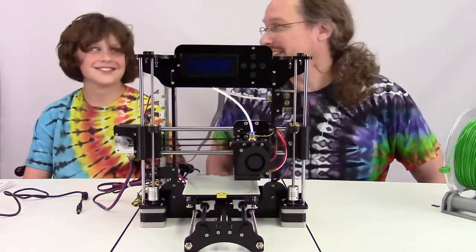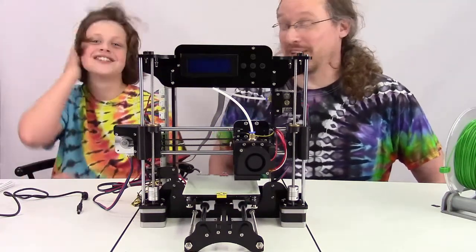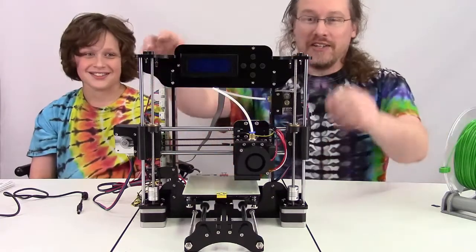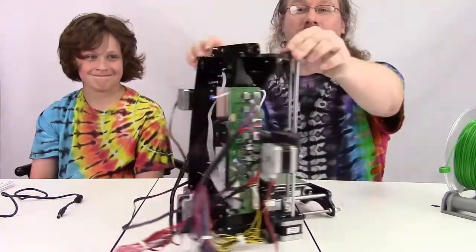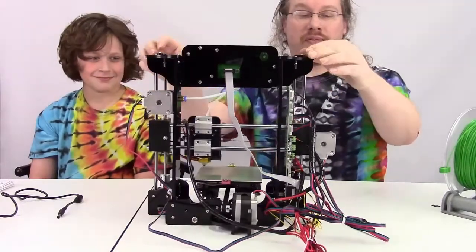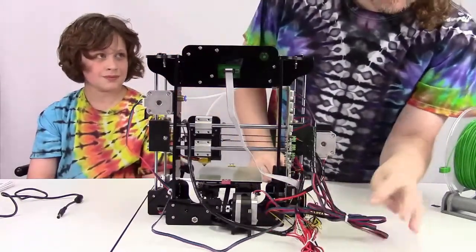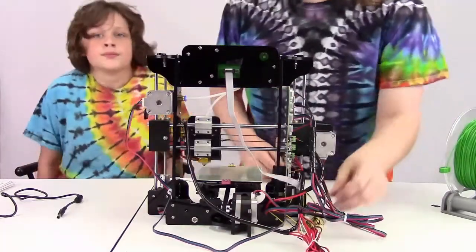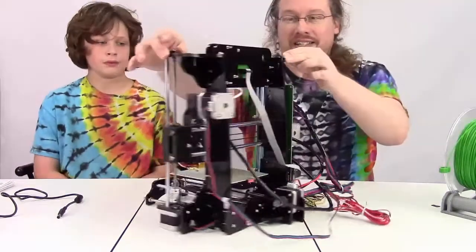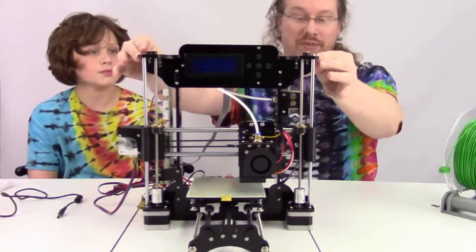That was fine. Okay, it was a bonding experience putting the printer together — let's go with that. So here's the printer. I'm not real happy with a lot of the excess wiring, but it's tied up to stay out of the way for now. We'll see what happens after we actually print something. But there's the rest of the printer.